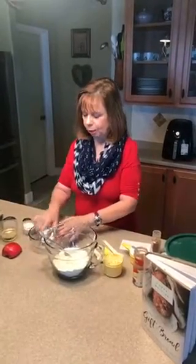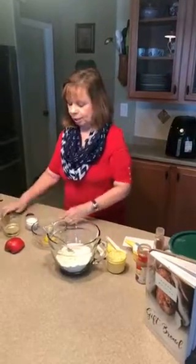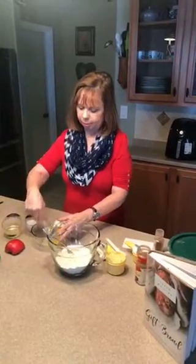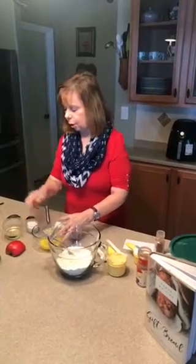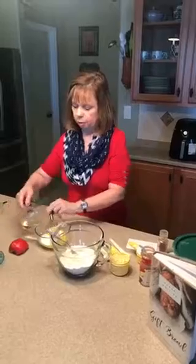I make them kind of small, bite-sized, just as a tasty little treat. You can make them as full-size muffins and that's fine too. And I'm going to mix my dry ingredients separately from my wet ingredients. So I'll just open up my egg — it has one egg in it. You need to mix well before you add the other things: a quarter of a cup of milk and a half a cup of oil.